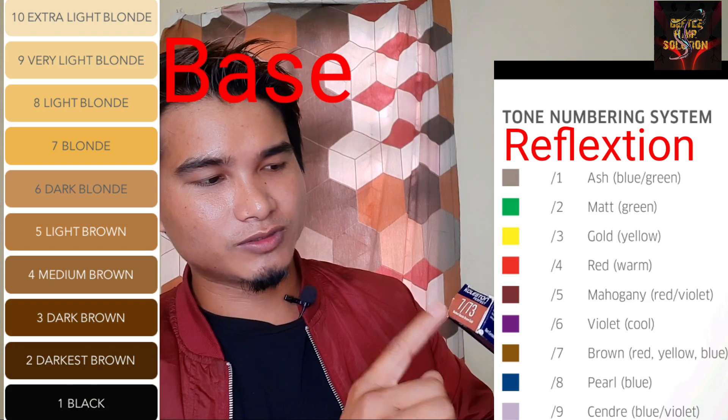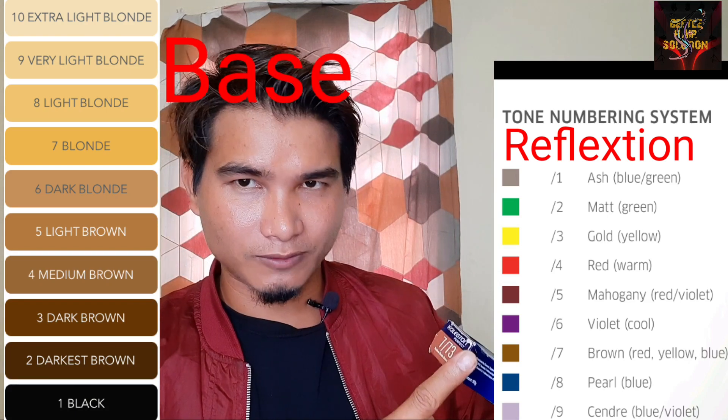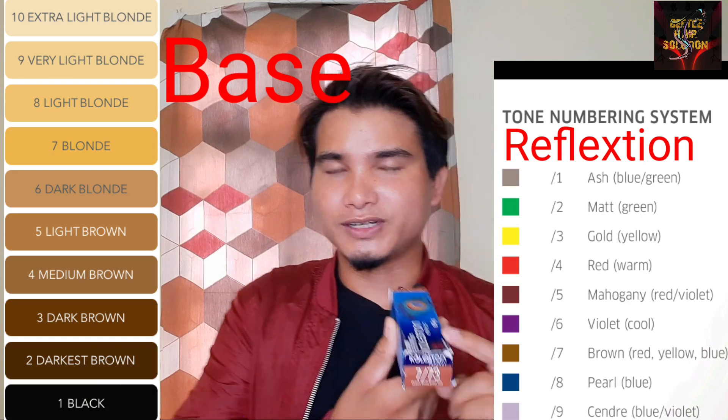This is a double tone. This is an intense medium-blown. This is an intense brown tone — this is a minor tone.